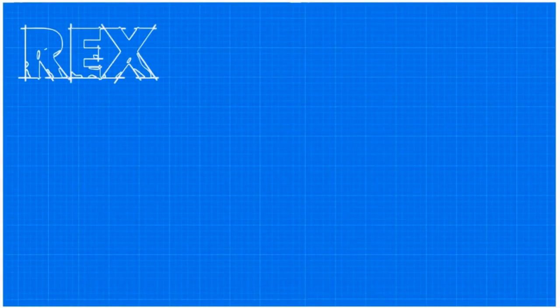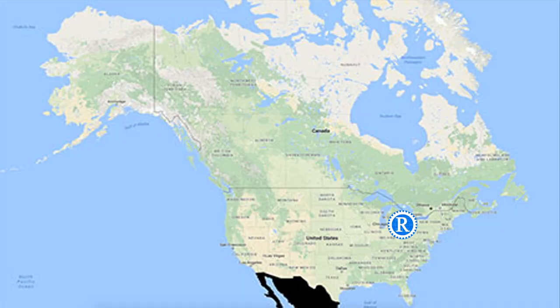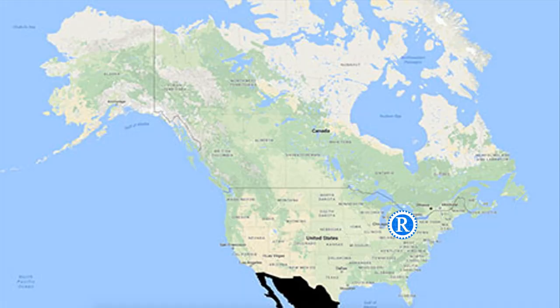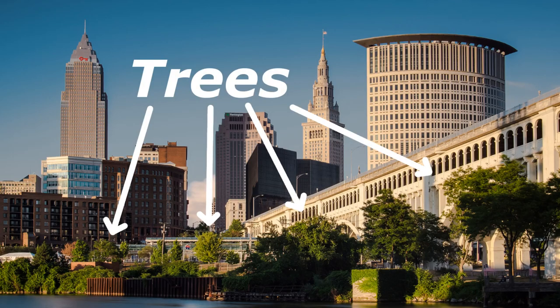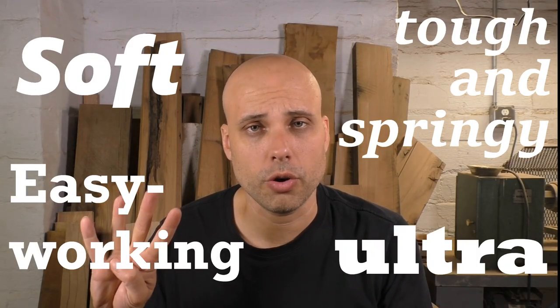I know the title is not great — I've got a guy working on that. So I live in North America, right in the middle actually, in Cleveland, Ohio, which is one of the most heavily forested cities on the continent. I very rarely use imported or exotic woods because I have a big selection of high-quality affordable woods right here. I tend to separate woods into four categories: softwoods, easy-working hardwoods, tough and springy hardwoods, and ultra-hard woods.